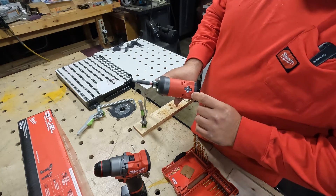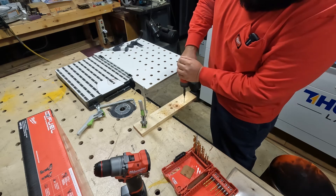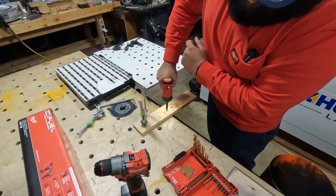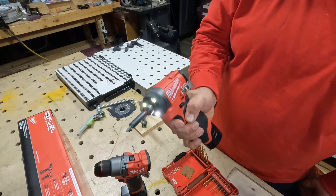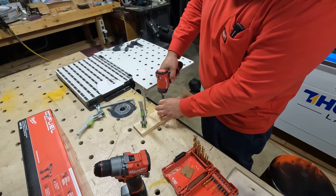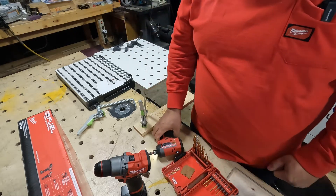There's one setting I never understood — I know it has something to do with metal, like screwing into metal. Let me see how this one works. The screw wasn't long enough, but I think I get it now. I'm already down to two battery bars — I thought it was fully charged. So what you have to do is keep the trigger held down. Nice, there you go — that's how you use that setting. I learned something new today.